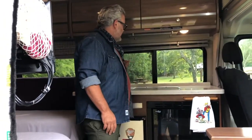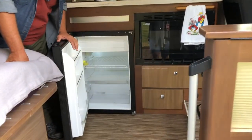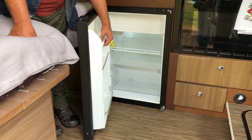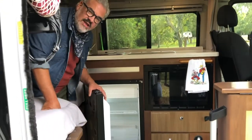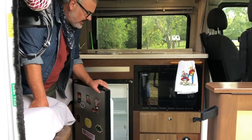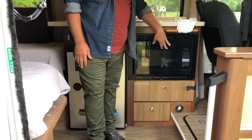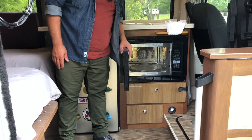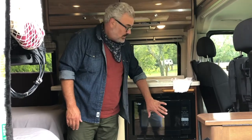The first thing you see when you get inside is the kitchen. We have a couple of lights above, and a refrigerator — best to keep it set at about four or five, depending on the temperature outside. Keep an eye on your food; if you get the dial up to about seven, food may freeze. This is a microwave and convection oven with a lot of options — we mainly use it as a microwave.